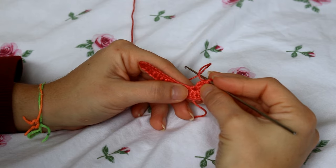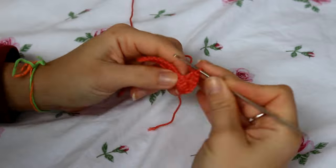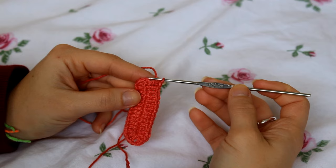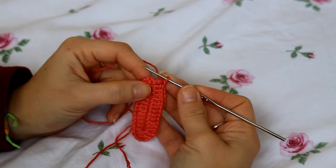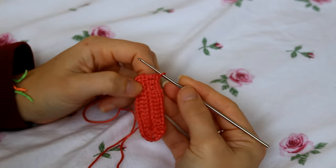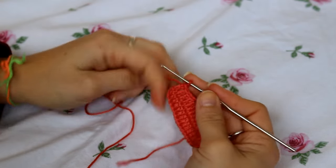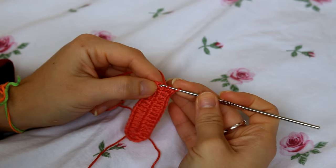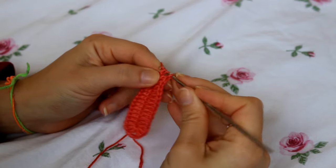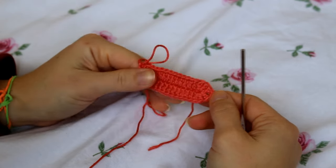Continue creating double crochets until you get to the last stitch. Make sure you get that very last stitch so your bikini bottom will be straight and not curved — just do a double crochet on that very last stitch. Here we have the first row completed.